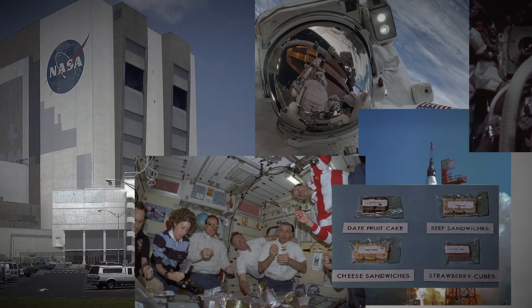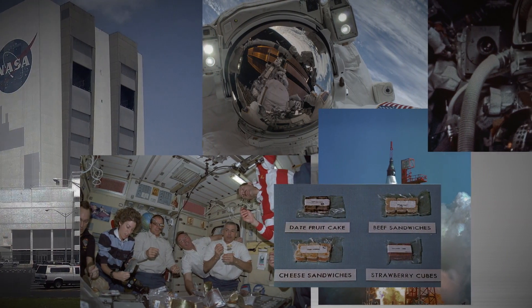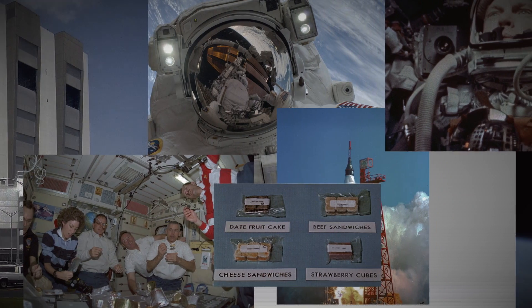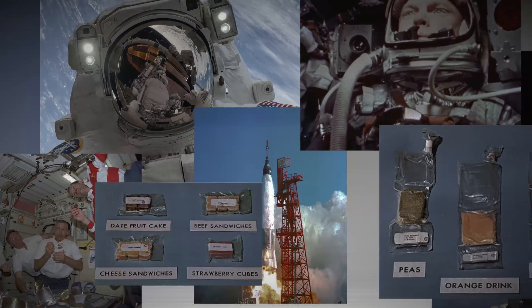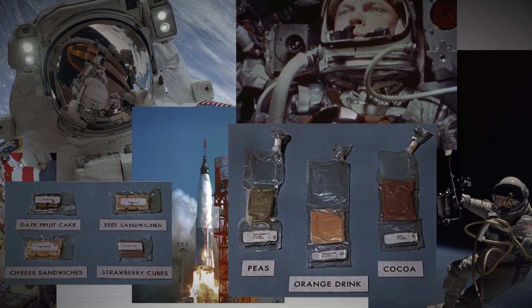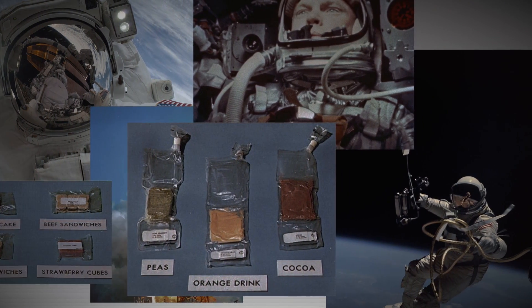Later, the U.S. began using freeze drying for military meals and for NASA's space program because it preserved all of the flavor, color, and nutrition of the food without the need for refrigeration. And because without all the water in it, it weighs almost nothing.